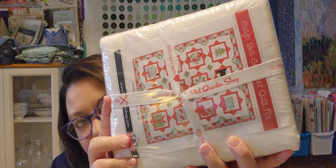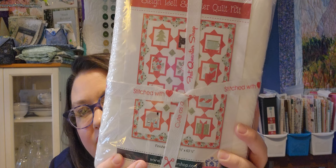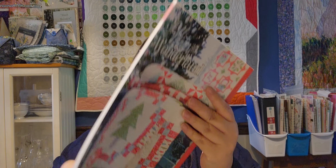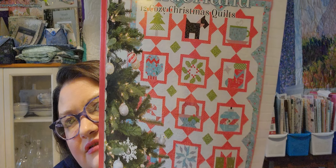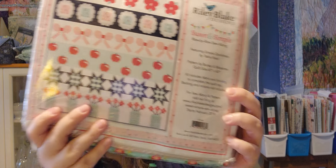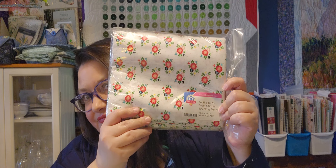Then I have this kit from Fat Quarter Shop — the Sleigh Bell Sampler Kit. There's a picture of the kit, and it has a book that goes with it: the Winter Wonderland Quilt. Then I have this Sweet and Simple Row by Row Sew Along featuring Simple Goodness by Tasha Noel, and this is 60 by 60. All the fabric is in there and I even have the backing.